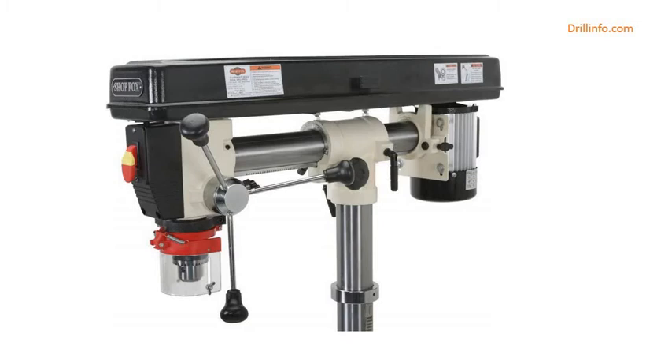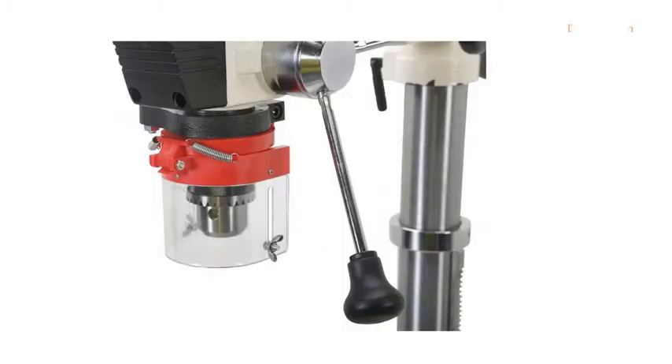The W1670 radial drill press is capable of a wide variety of drilling and sanding operations. Purchasing the optional D2677 drum sander set and D2722 mandrel allows you to sand small or finely detailed pieces.